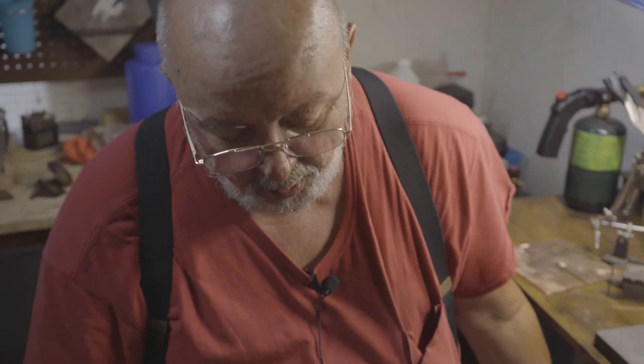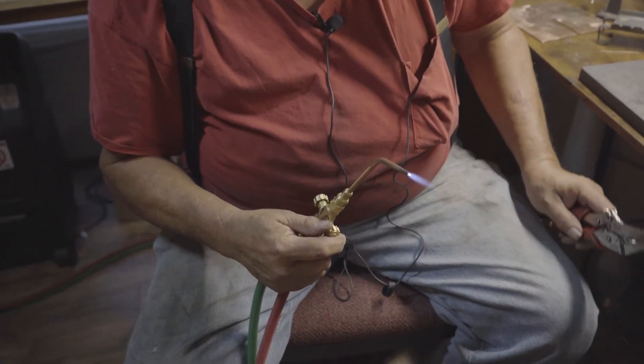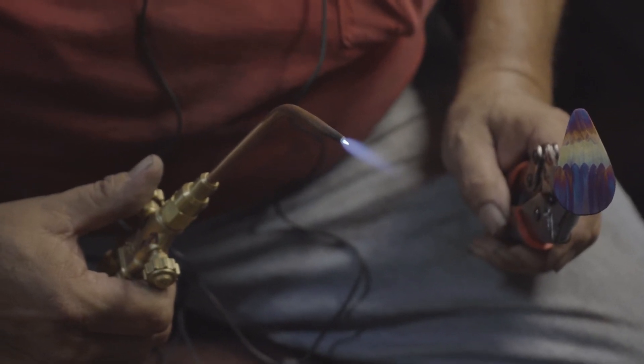Now we're going to go for our coldest colors and we're going to turn our torch down again and we're going to let that flame feather just a little.